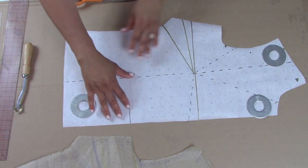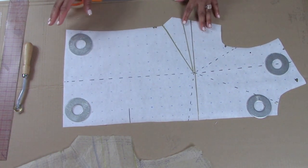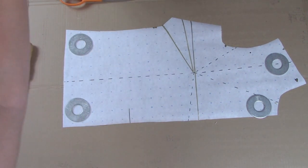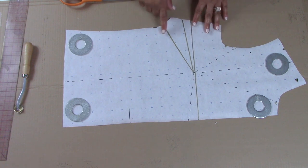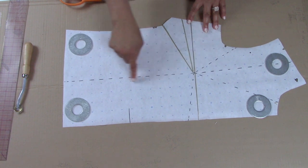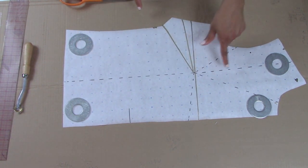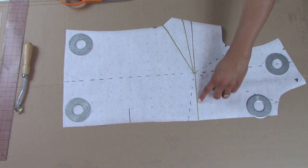The thing is, you can move a dart anywhere you want to on the actual pattern. Anywhere you want to move it, you can move it. If you don't like where it is, you can go ahead and move that to a different area that you like. It's really simple. So what you see here is the original dart line, and then you see a bunch of dotted lines.